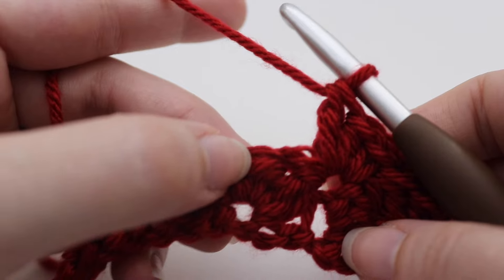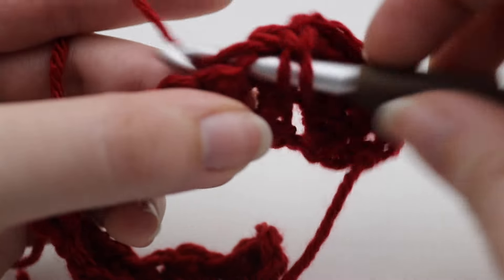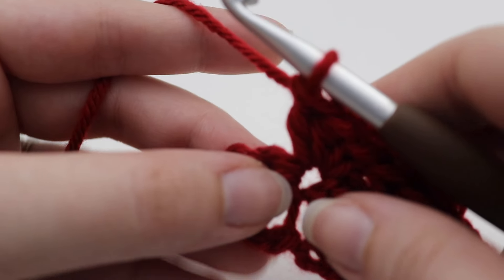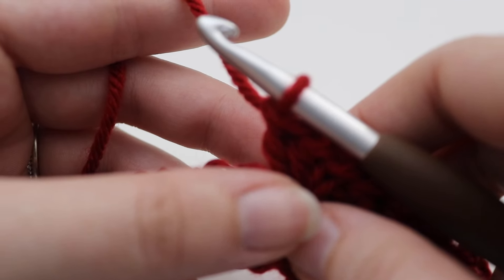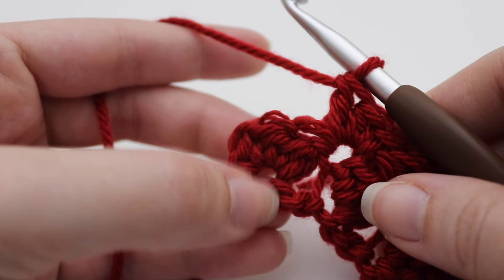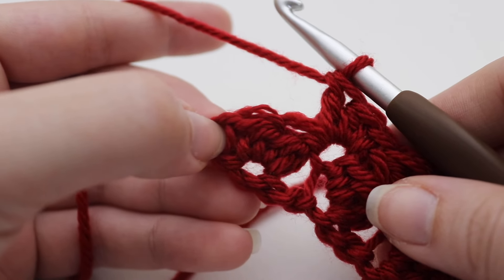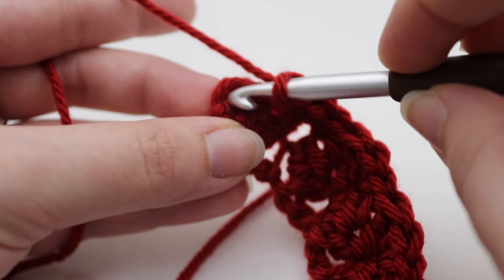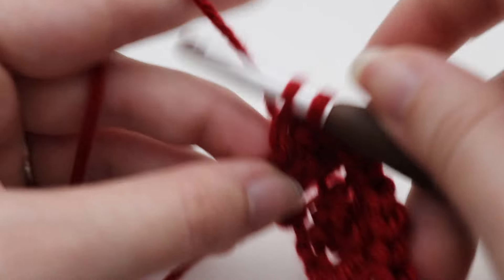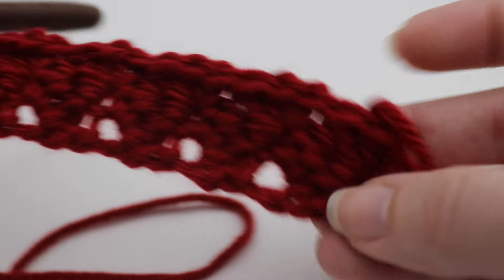Continue repeating: skip the next two stitches and in the stitch after that work a single crochet, half double crochet, and double crochet, all into that same stitch. Repeat all the way across until you have three stitches remaining. At the end of row two, skip two stitches and in that very last stitch — which is the skipped stitch — insert your hook and make a single crochet. That is what two rows looks like.